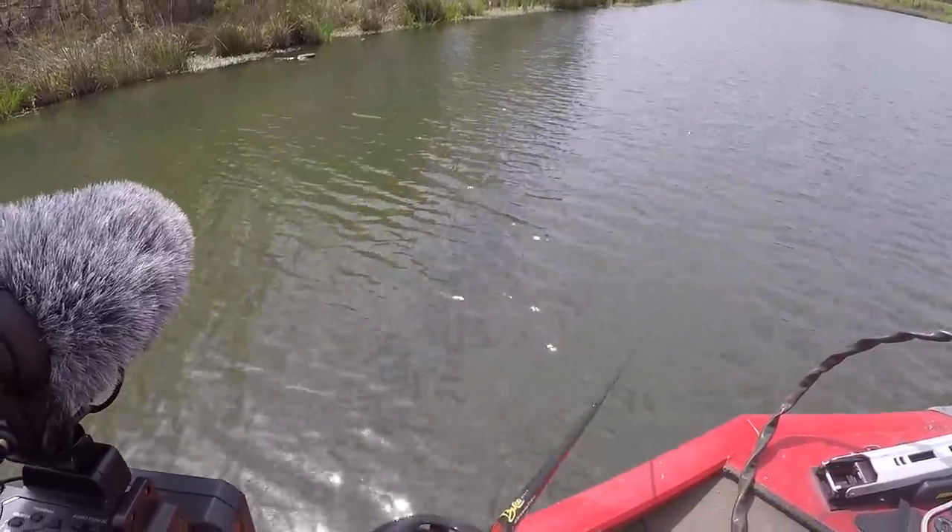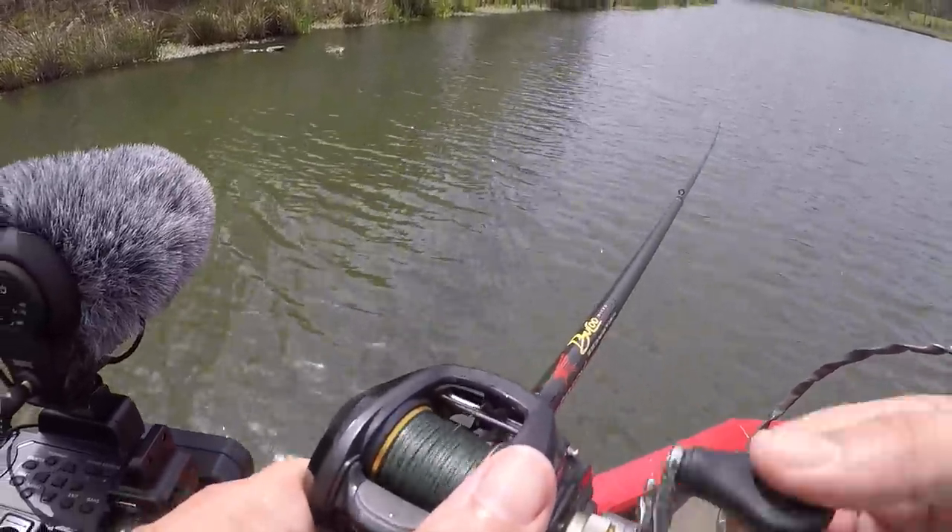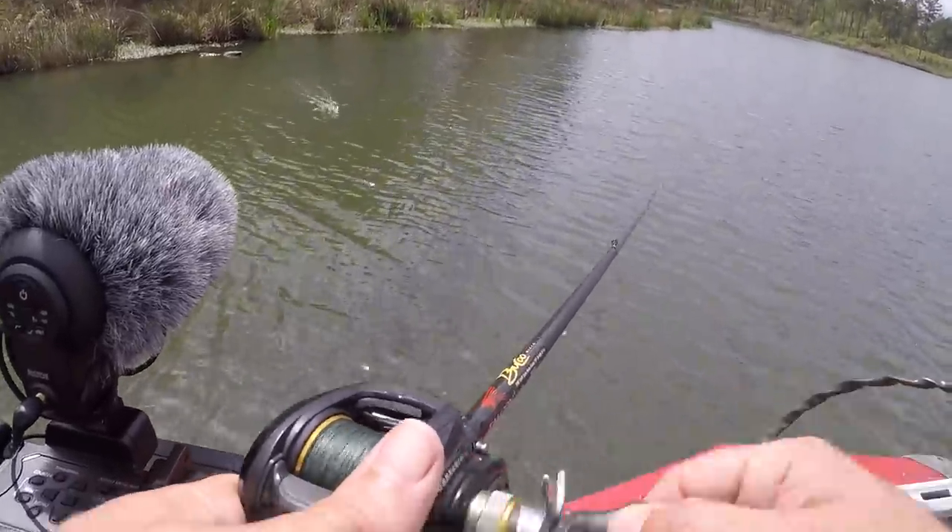I caught one nice one on that bobbin frog, but unfortunately there aren't a lot of trees around this lake. I wanted to use the toad dangler technique, but there just aren't enough limbs on the bank, so I'm going to swap to the walking frog.